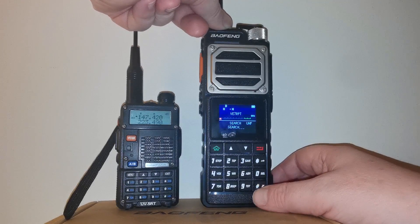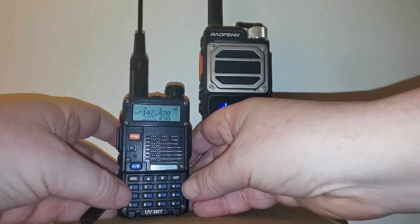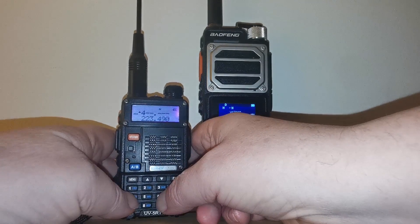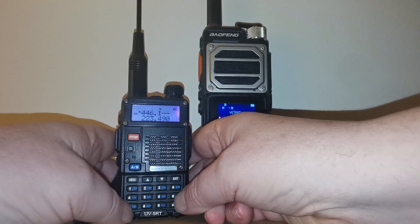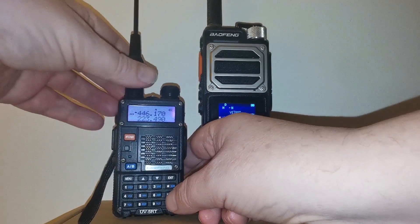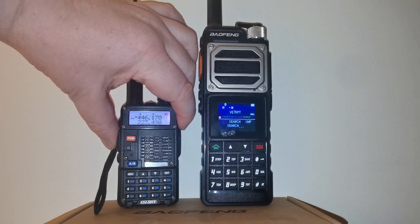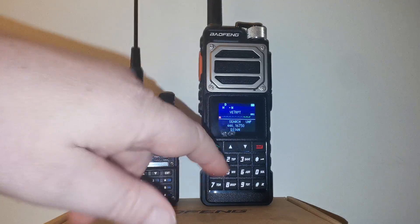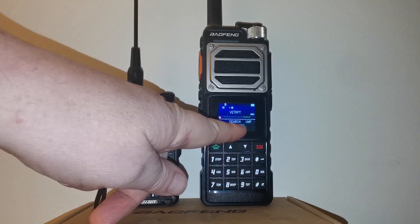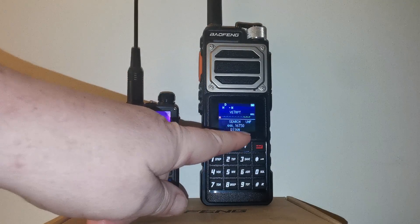For now let's jump to UHF. Let's put in the UHF frequency 446.170 and transmit.